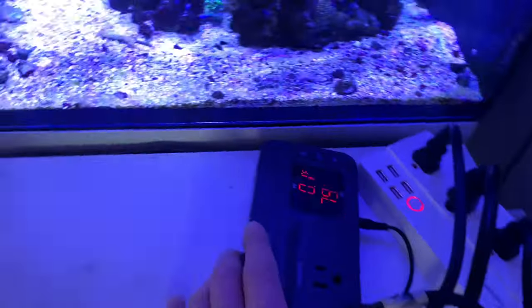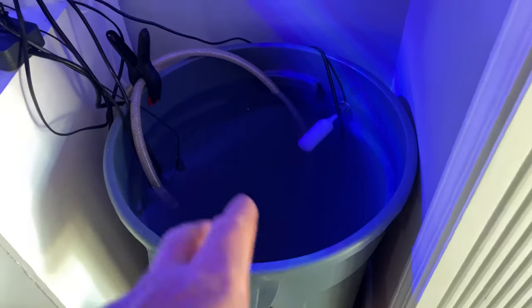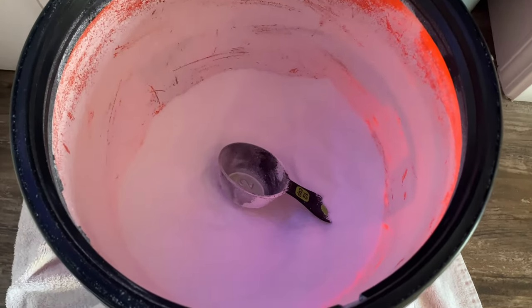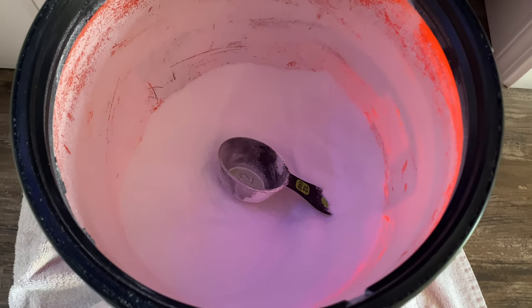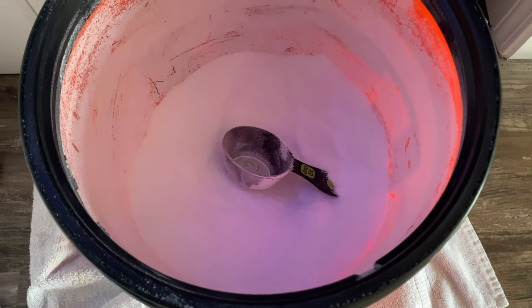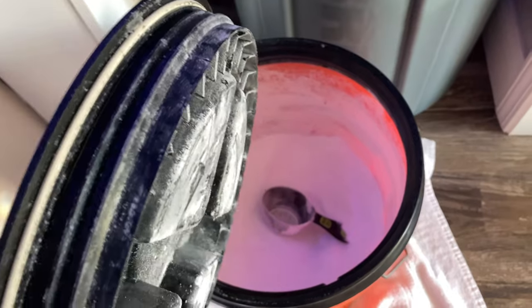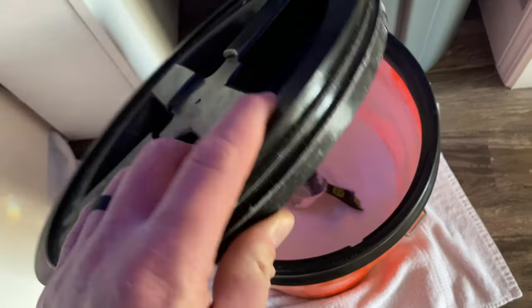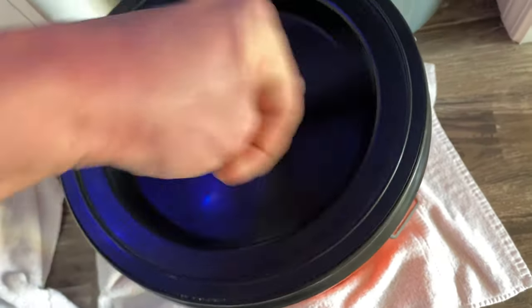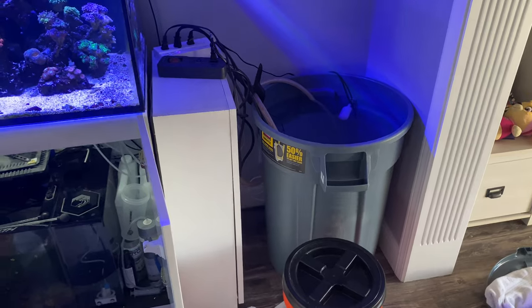Our current temperature in the mixing container is 60 degrees and we're set at 79, so it's going to take a little while to heat this up to the temperature I'd like. I've gone through about half a bag of Live Aquaria salt — I get the big box, it mixes like 180 gallons or something like that. I like to keep my salt either in the bag or in this particular five-gallon container because it has a gasket on there, so you don't have to worry about any moisture getting in. I have essentially used more salt this weekend than I used all of last year.